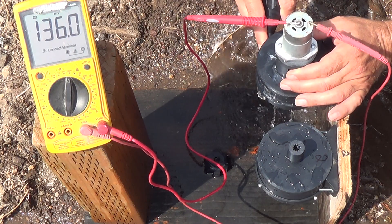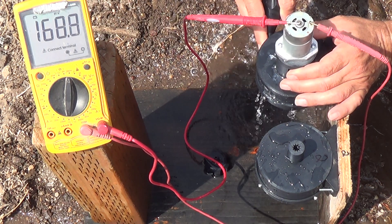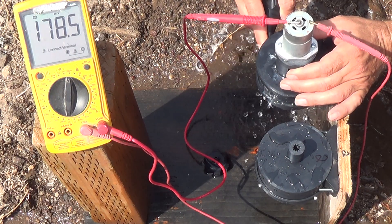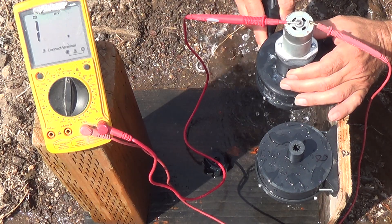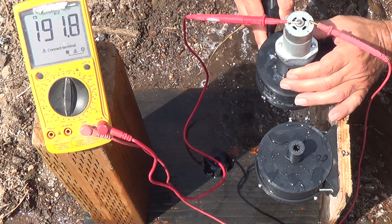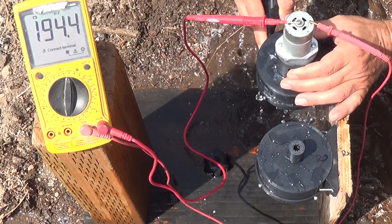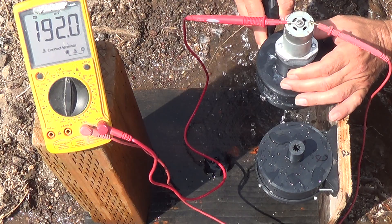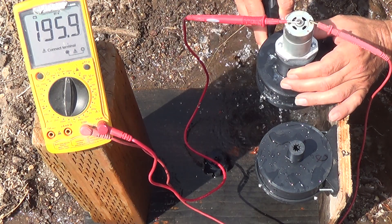Testing the second turbine now. It took a minute to get it working right — when it sat all the way down it was binding just a little, reducing the turbine's ability to turn at full speed. Getting it just right... we're actually over the millivolt range on the meter. We're going to have to change the output reading. Definitely more output from the same nozzle on the turbine that's a little bit heavier — we're actually spiking out the millivolt reading.